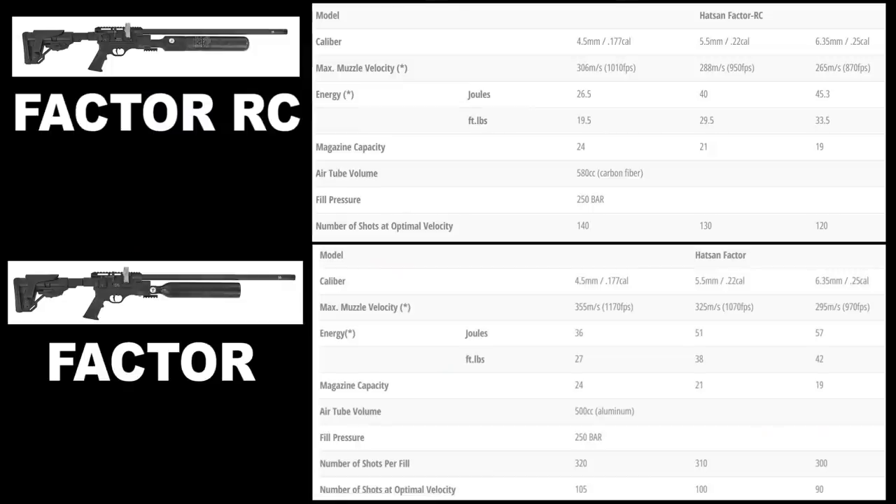Here are the differences in shot count and power between the RC and the standard Factor. For the regulated RC Hatsan Factor: .177 caliber gives you 140 shots at 20 foot-pounds, pushing a .177 pellet at 1000 feet per second. In .22 caliber you get 130 shots at 30 foot-pounds pushing a .22 at 950 feet per second.